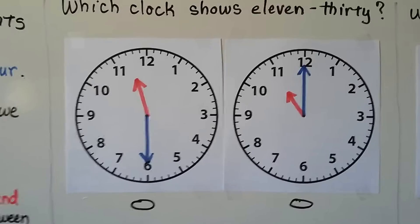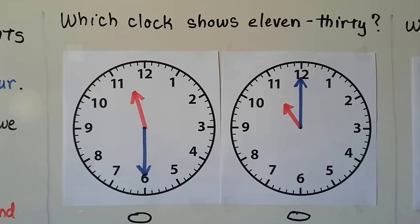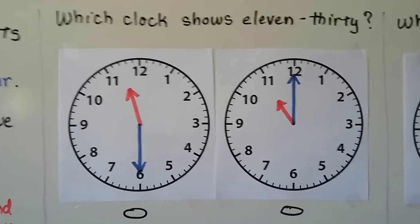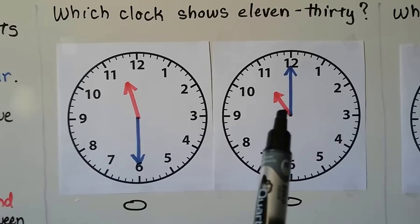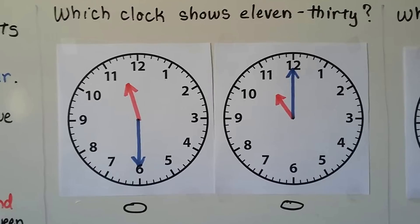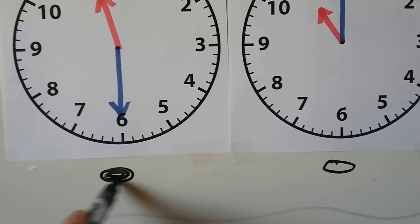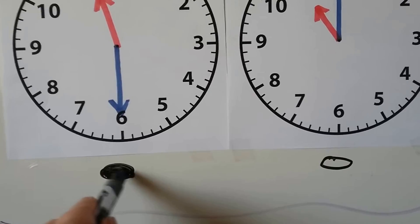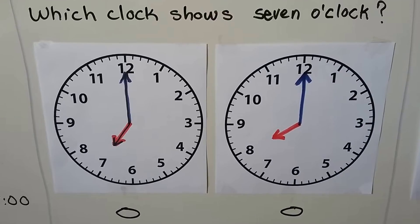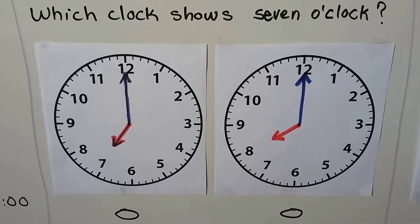So which clock shows 11:30? Can you look at the hour hand and the minute hand and tell which clock is showing 11:30? Remember, if the minute hand is pointing at the 12, it's o'clock — so it's not that one. This one is pointing to the 6, and that means half past — that means 11:30. So we're going to fill in this one.